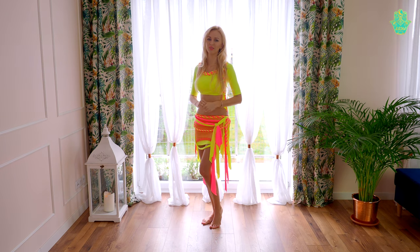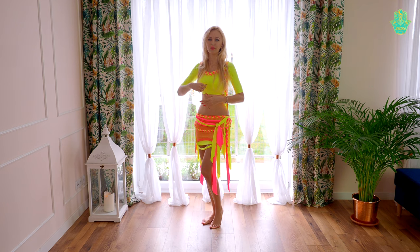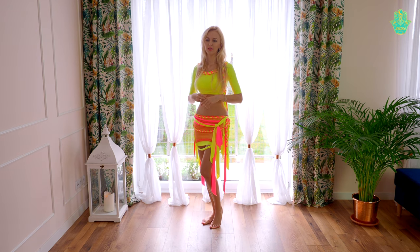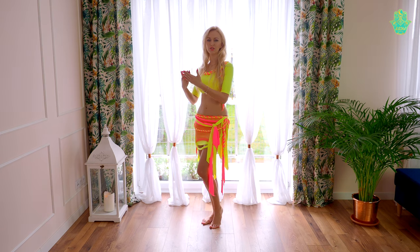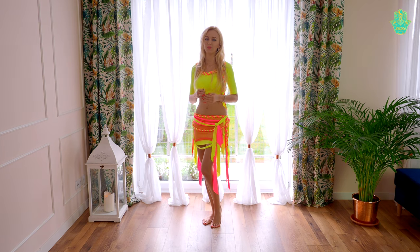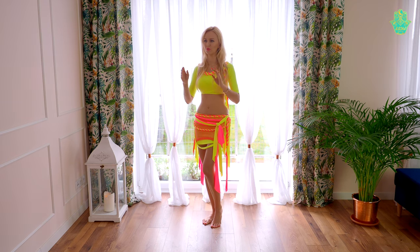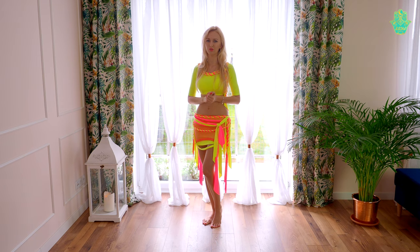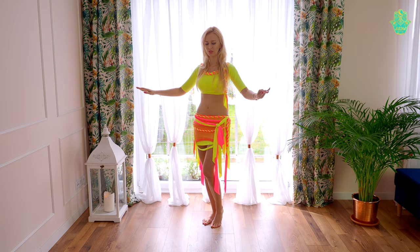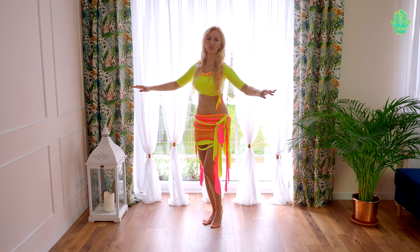It's very important to start with very basic figures, slow figures, small figures, then speed them up, make them bigger and keep an eye on the technique at all times. When you're looking at yourself in the mirror, sometimes it's hard to see if it's really correct. My big tip is to take recordings — put your camera or phone and record a short video while doing various figures with your chest, then watch the video.